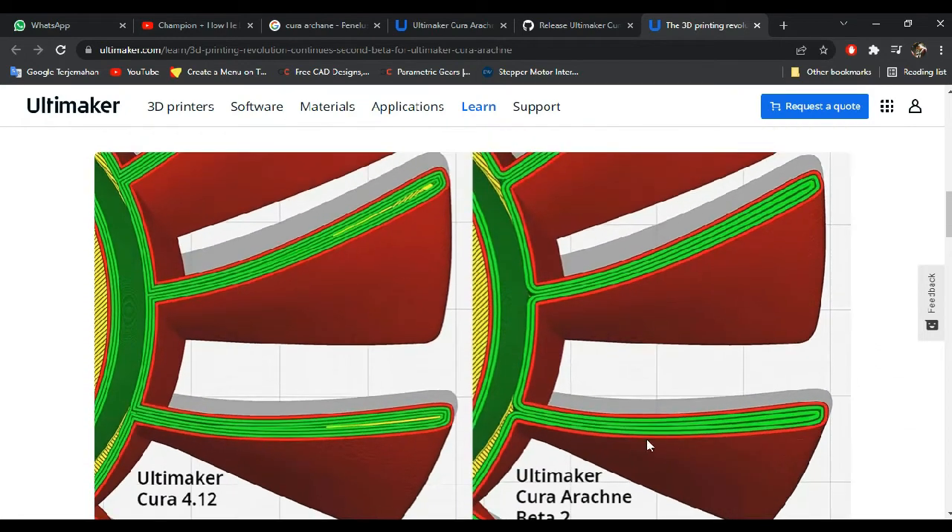As you can see here, the Arachne version has an advanced algorithm that regular Cura does not have, by automatically adjusting the wall order and filling gaps inside the wall.